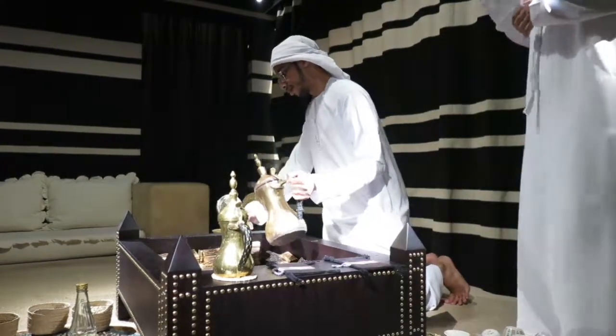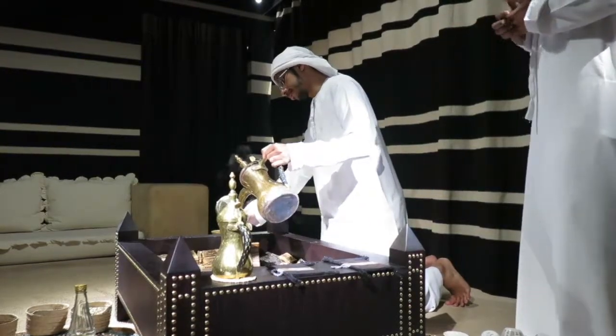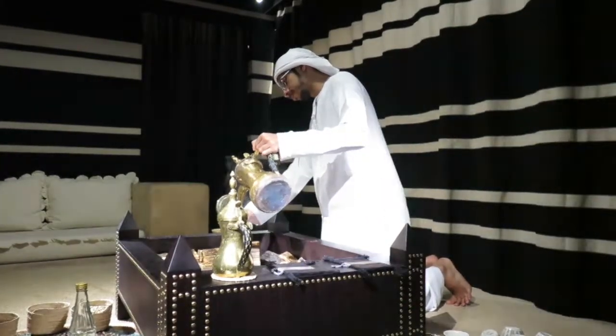As you saw, Sanal Gahwa used the finjan to measure the coffee that he would use. We use the finjan as a measurement tool.